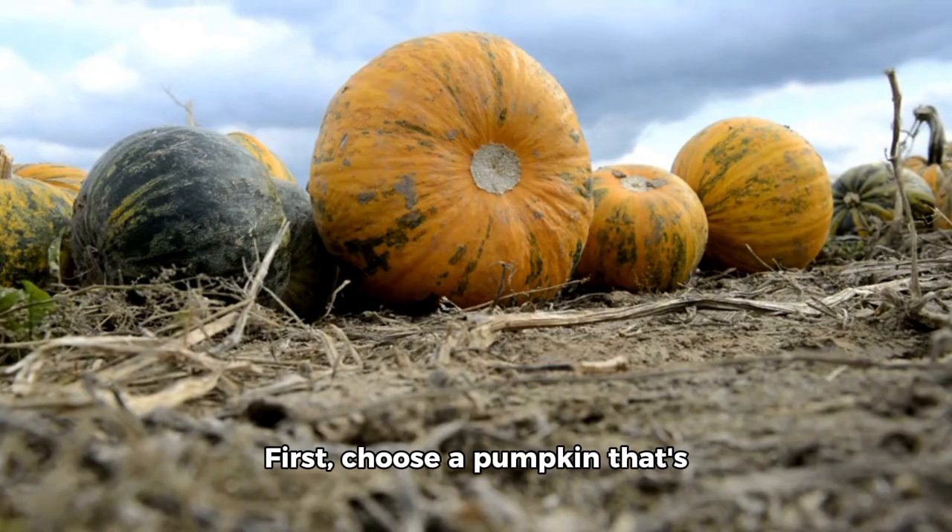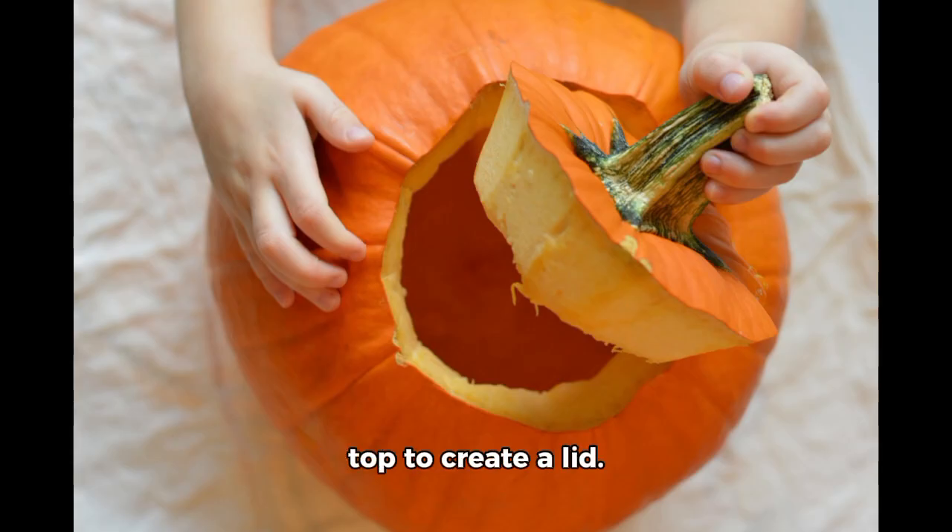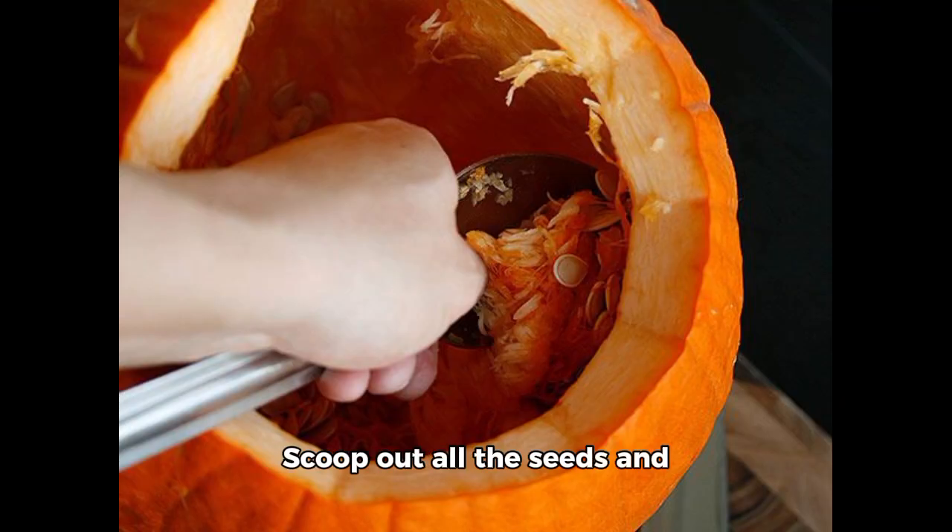First, choose a pumpkin that's firm and has a good shape. Start by cutting off the top to create a lid. Scoop out all the seeds and pulp using a spoon or an ice cream scoop, making sure the inside is clean.